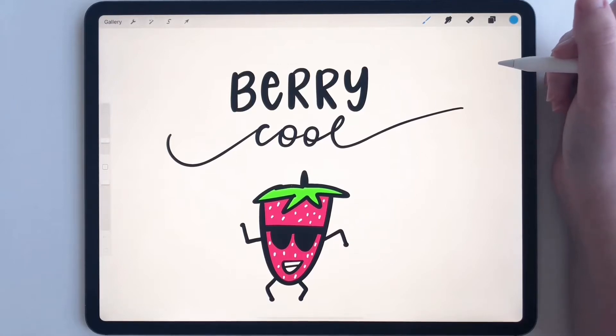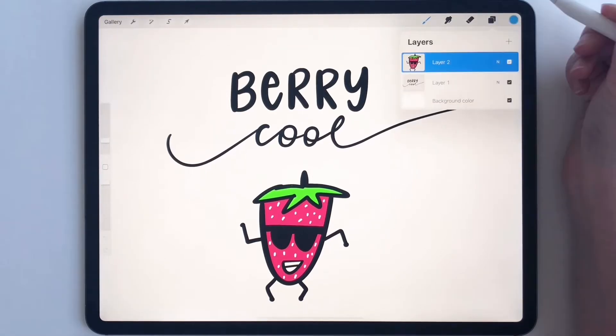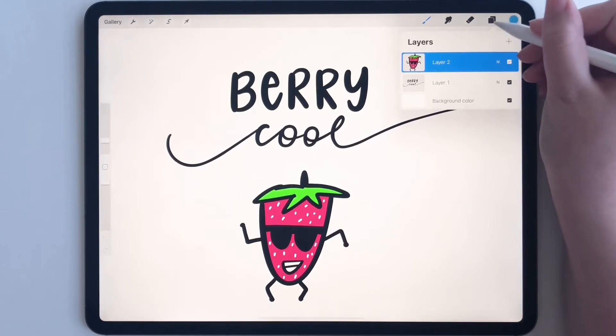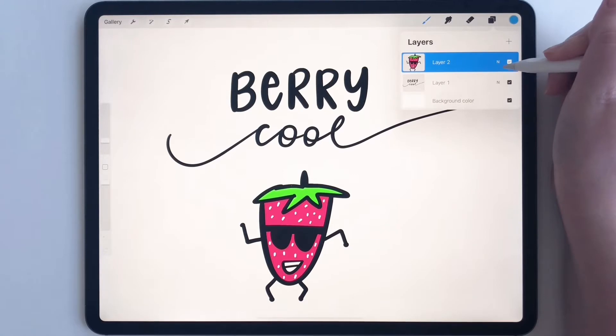Today I'm going to show you a quick tutorial on how to merge layers. I've already done this little illustration here and I'm going into my layers panel. All you have to do is click this icon up here that looks like two squares — that's your layers panel.